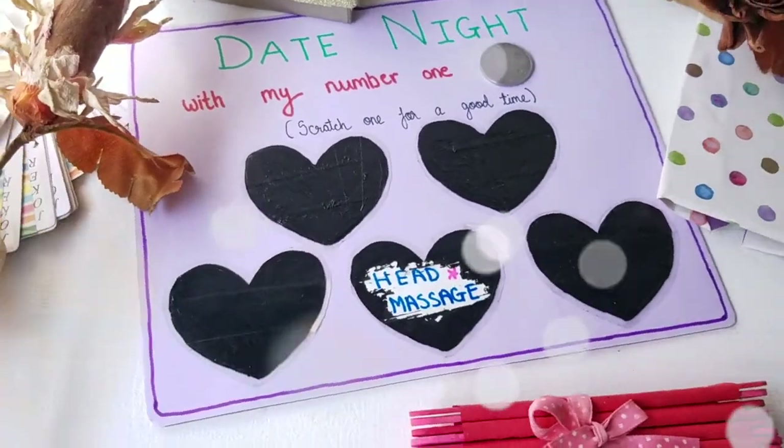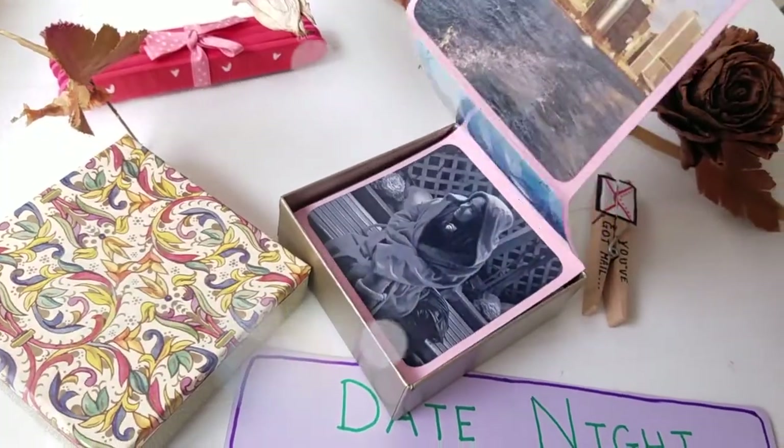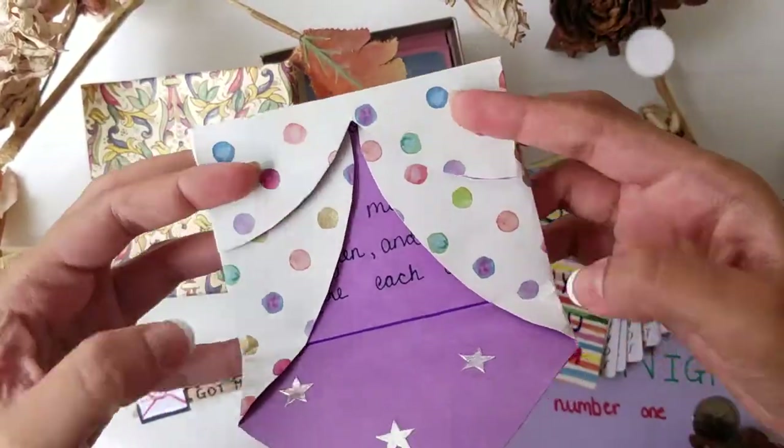Hi guys, welcome to my channel. Today I will show you several gift ideas that you can DIY for your loved ones. Let's get started.